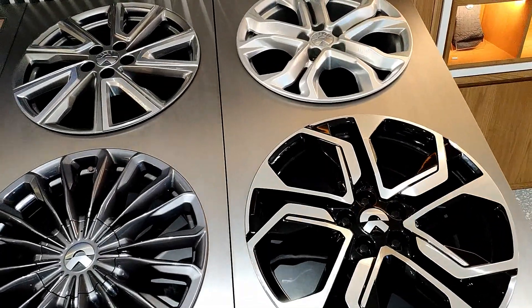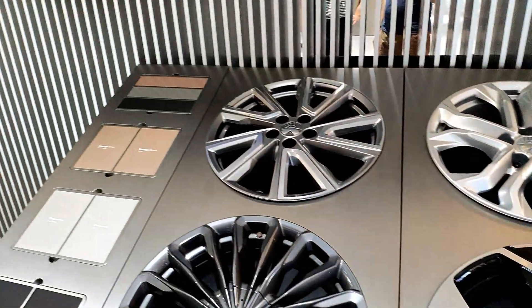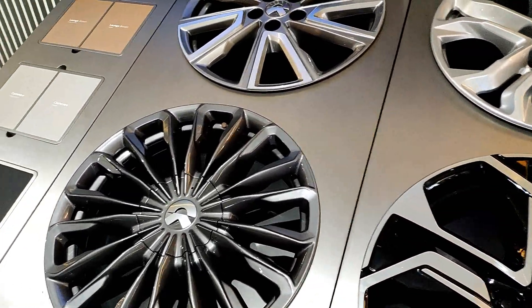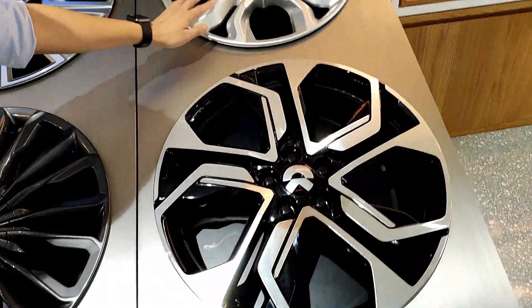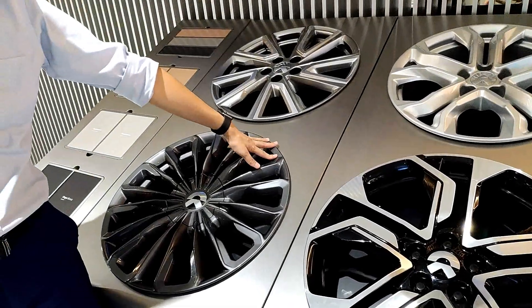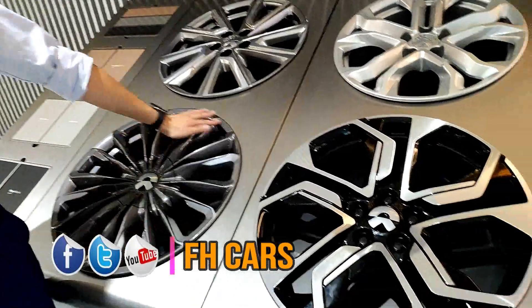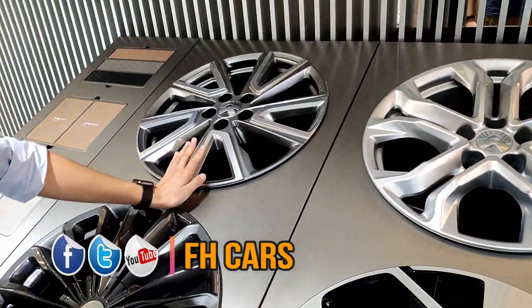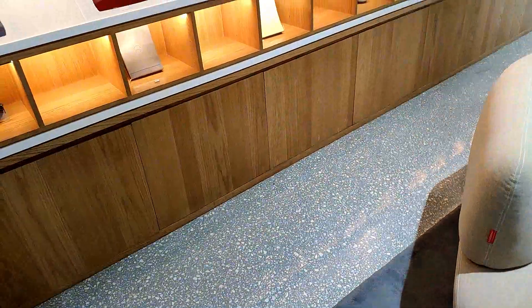Okay, so these are the wheel options with different interiors. So this wheel has the same price as that one? Okay, so this is about the interior colors.